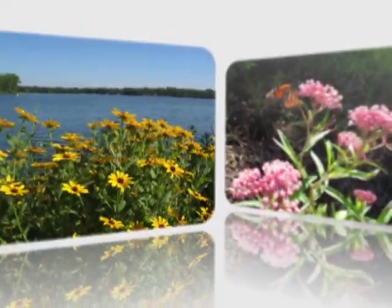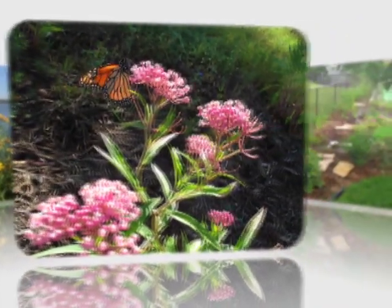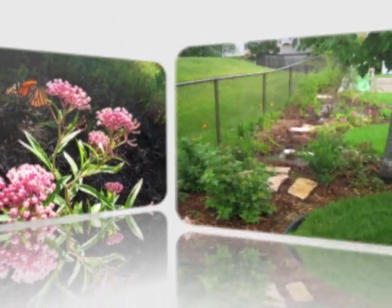In the landscape they look like a traditional garden. There are perennial plants, and maintenance is pretty similar to a regular garden bed.